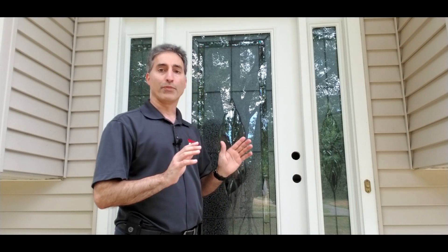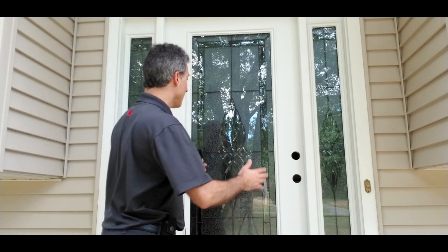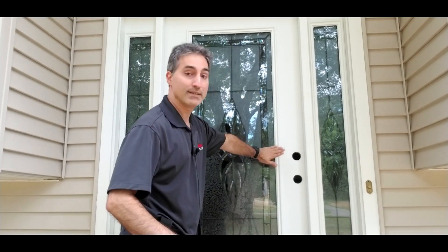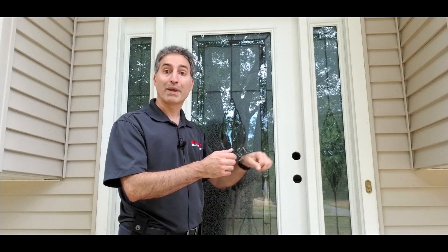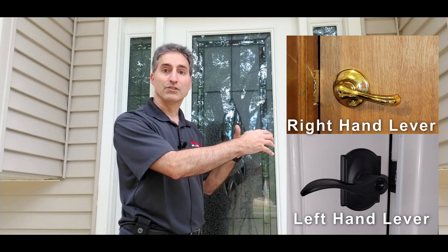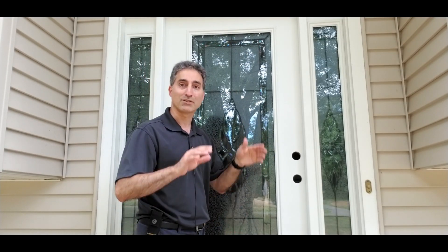I just want to go over a couple of pieces of door terminology. The first one is the handing. When they talk about a left-hand versus right-hand door, what they're talking about is when you are standing in front of the locked side — the insecure side of the door. For an entry door, that would be the outside. The handing is what side the hinge is on. This door pivots this way, the hinge is on this side — this is a left-hand door. That's going to come into play when you're picking the lever, to make sure the latch bolt and lever are oriented correctly so the lever isn't curled upward or something like that.